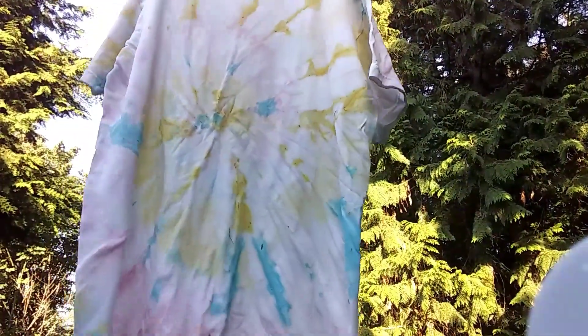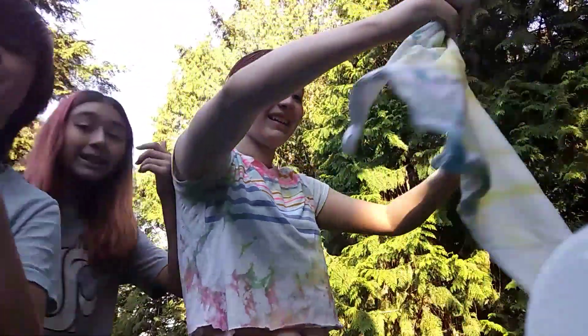Oh my god, that looks so cool! I'll give you guys a better view — dude, it looks so good! I'm so happy with it. I hope you guys enjoyed this video and we'll see you later. Check out Maddie's video — she's posting a tie-dye video too. Also check out Colton's video, I'll link them in the description. Alright, bye!